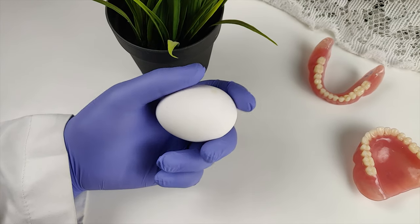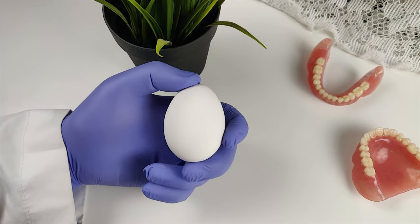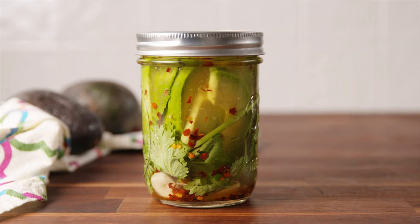In this video we will test the competency of fluoride toothpaste against acids produced by bacteria and those found in food and beverages such as soda, orange juice and even pickles.